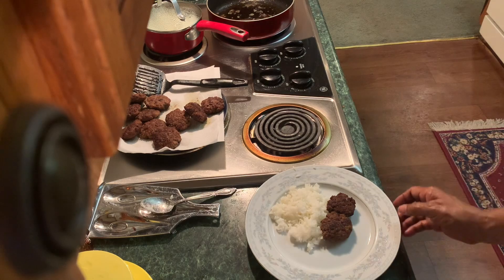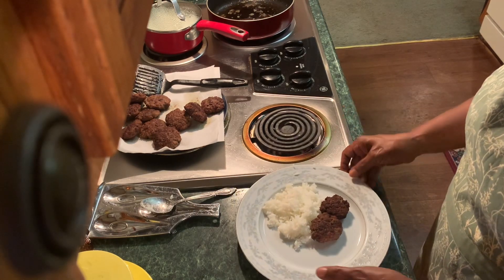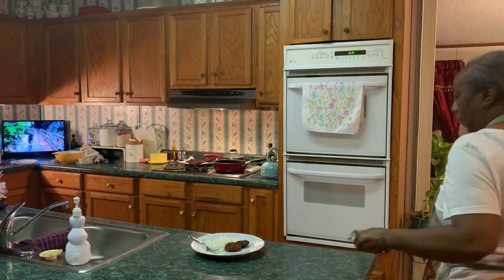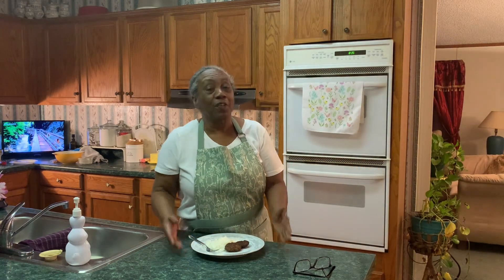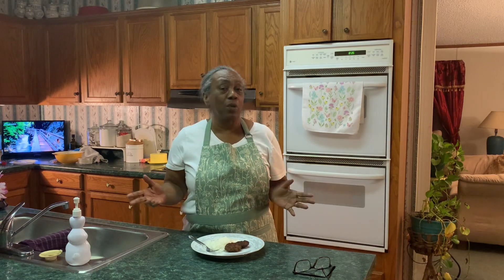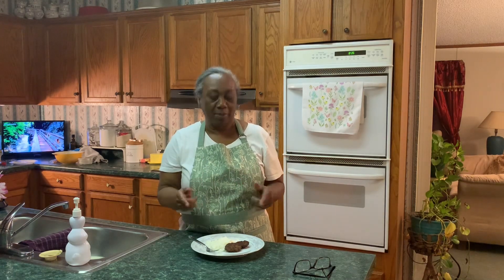And there we have it. So if you like this idea — little bitty burgers and rice, or with whatever side you want to pair it with — don't always make hamburgers big all the time. Make some little ones for your little ones and see how they enjoy that.